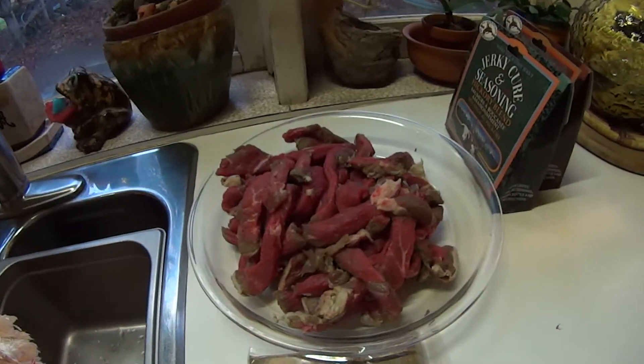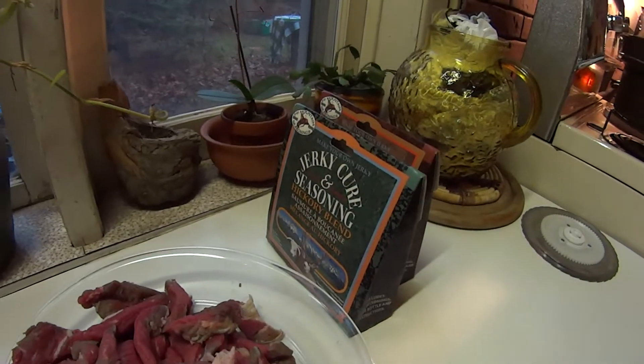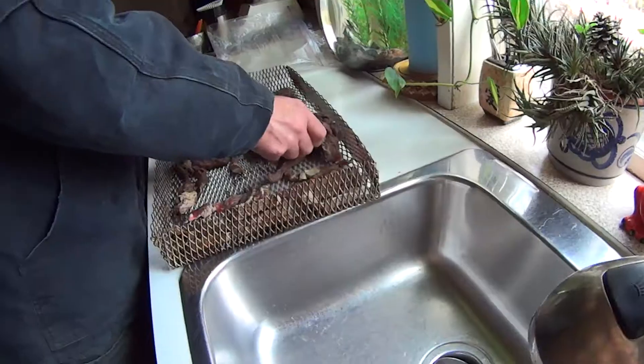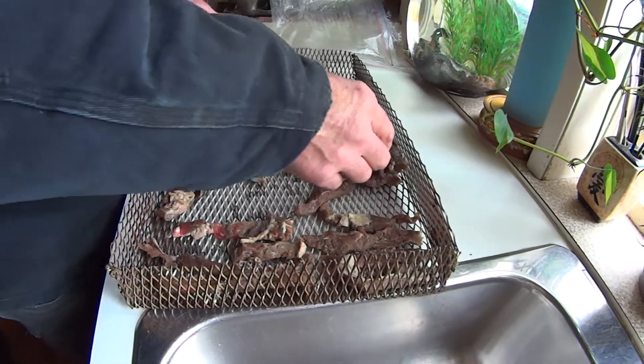We're making some beef jerky. Cut off strips of beef. We've got the jerky cure and seasoning. Marinate it overnight and put it in the tray for drying.